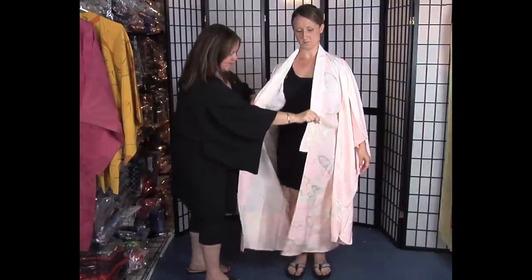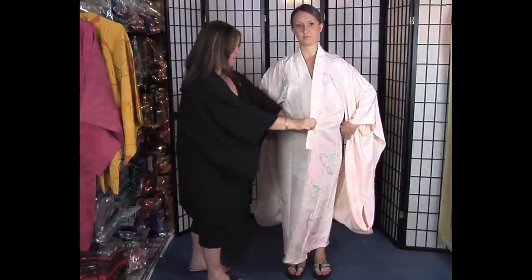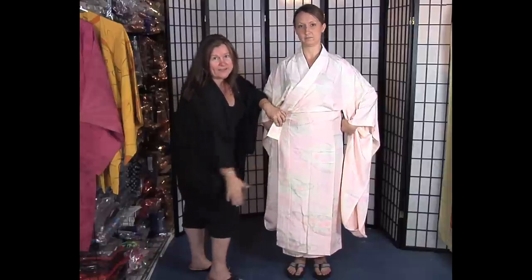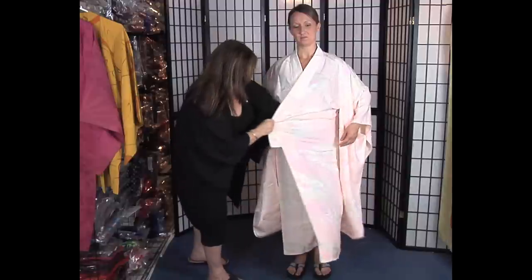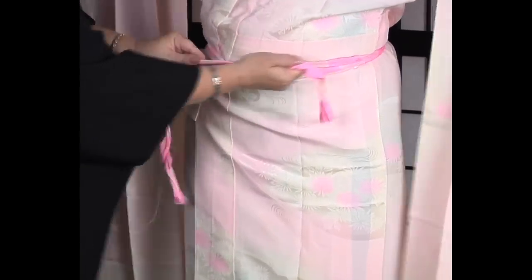When you put this on, notice that the under kimono is fairly short — it doesn't touch the top of her feet because it's not meant to show under the kimono. You also want to make sure that you wrap it left side over right side, with the opening on your right leg. Don't do it the other way. Right over left is how they wrap corpses before they bury them, so we want to avoid that. Left over right — hold that, and since this is an undergarment it needs to be tied tightly and tuck in the ends.